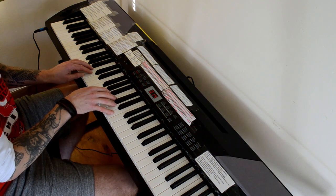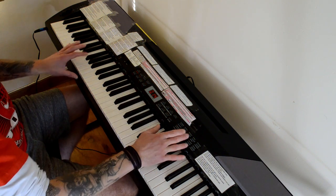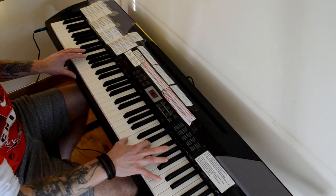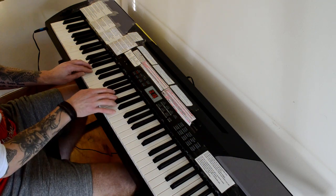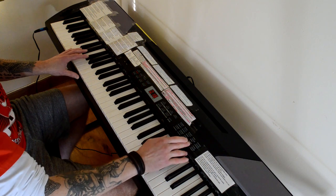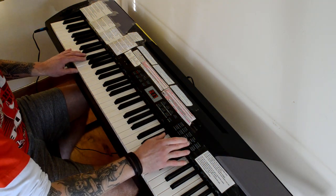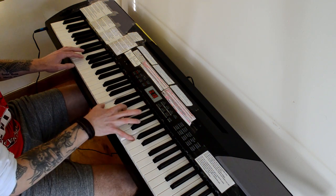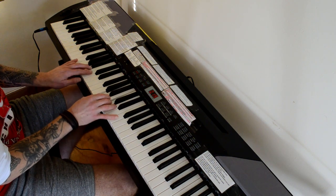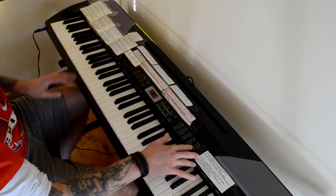This is where things start to get a bit sketchy. Accordion. [plays] Into harmonica. [plays] Nylon guitar — hold on to your hats. [plays] Into a clean guitar. [plays] A finger bass. [plays] And then we've got some strings. [plays] And to end things off, some synth strings. [plays]